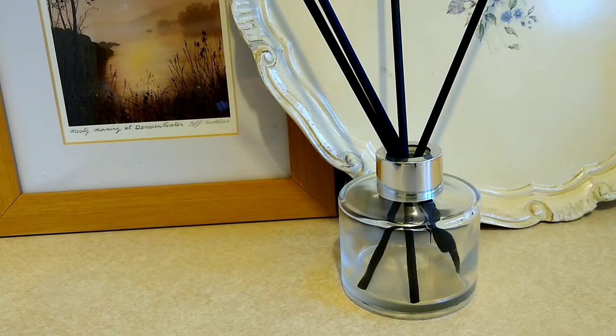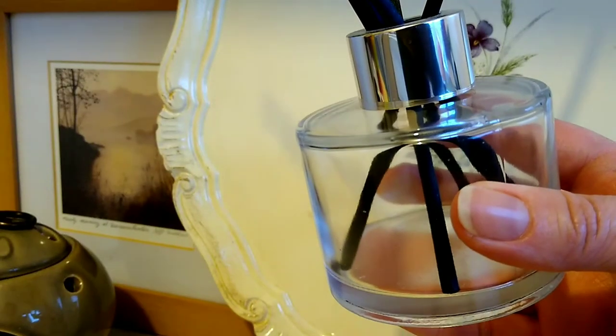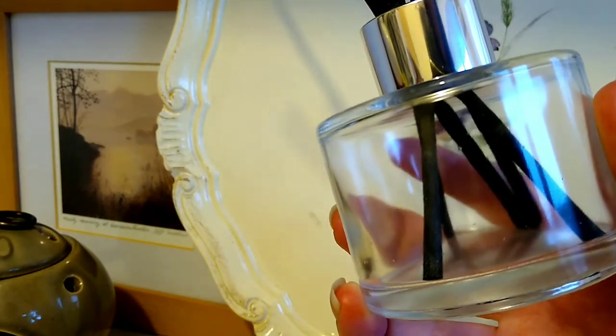Hi everyone, welcome or welcome back to Makers Notebook and today we have another quick answer to a quick question. And the question is, when my reed diffuser is finished, is it okay to refill the glass bottle?